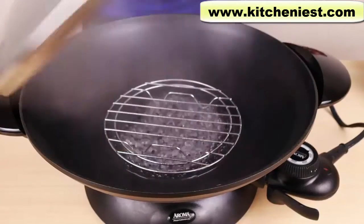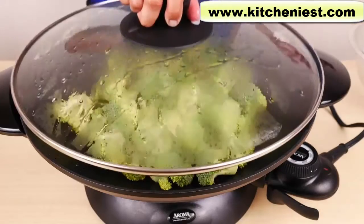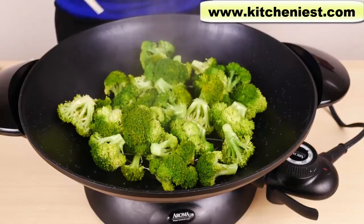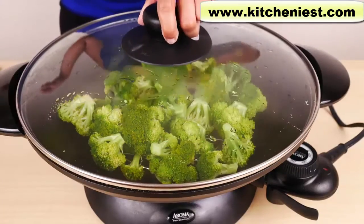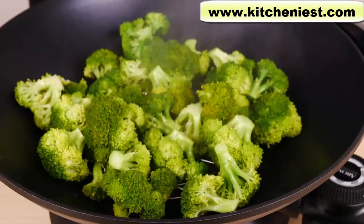I can hear the water boiling — that was really quick. The water's come to a full boil. I'm going to put the broccoli on, cover it, and check on it in a few minutes. After about three to four minutes, if you like it very crisp, it's done. I like it a little more cooked, so I'll cook it for a minute or two more. At five minutes total, the broccoli is perfectly cooked. In about seven minutes, my steamed vegetables are ready — it took just about two minutes for the water to boil and five minutes for the broccoli to steam.